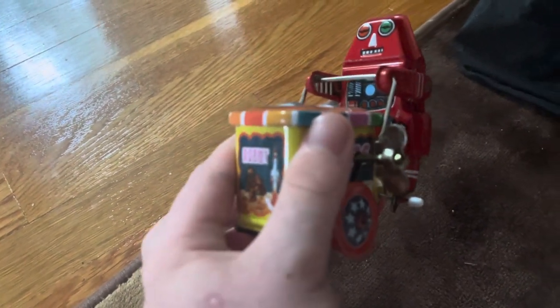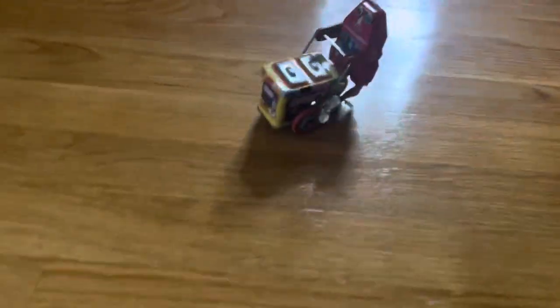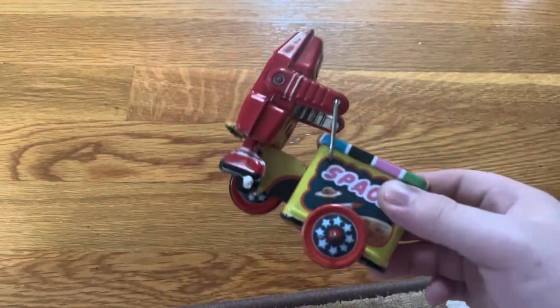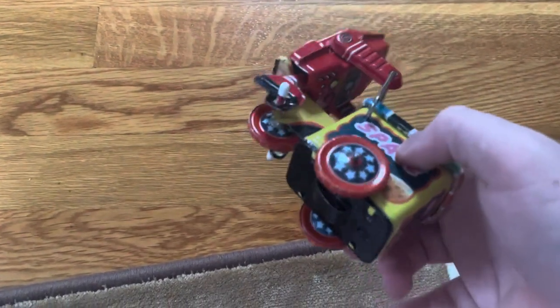It's kind of like my wind-up clowns from Baby Bok — similar condition. Let's give it another wind and watch it go one more time. Yeah, basically that's all it does. Not really that much else to say about it, although it is a little cool I guess.